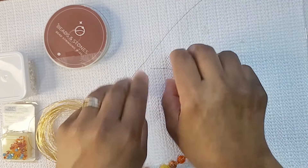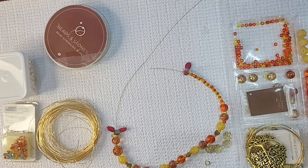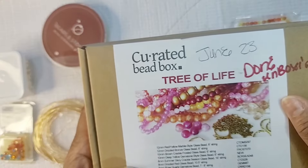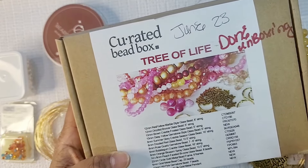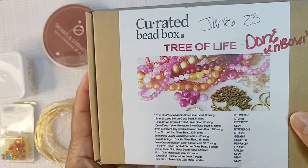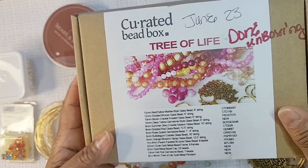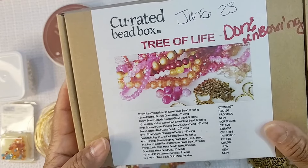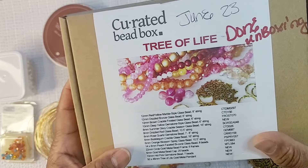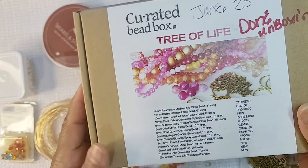Hello ladies and gentlemen, welcome to Ladies Artistic Jury Design channel. Today we are going to be making a necklace from a curated bead box — an old box from the Tree of Life from June 2023. I did the unboxing last year but never got a chance to make any jewelry design out of it. So today I'm making a jewelry design — a throwback from June 2023 as we enter into June 2024. Sit back and relax, hopefully you'll enjoy the video.